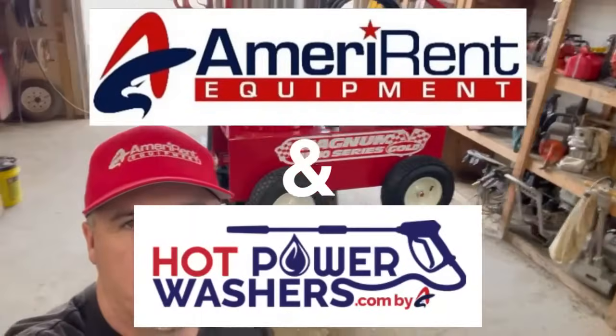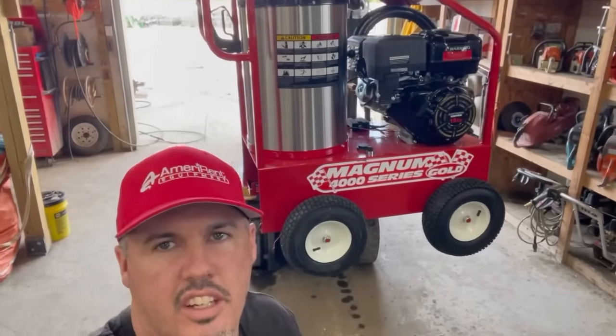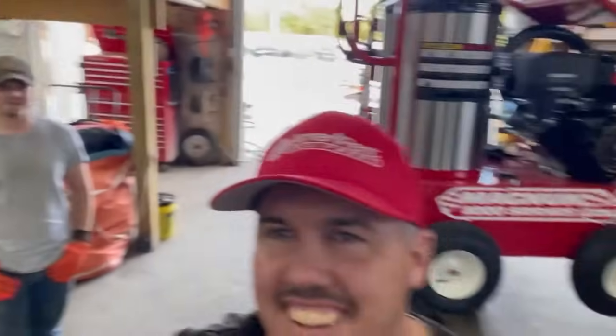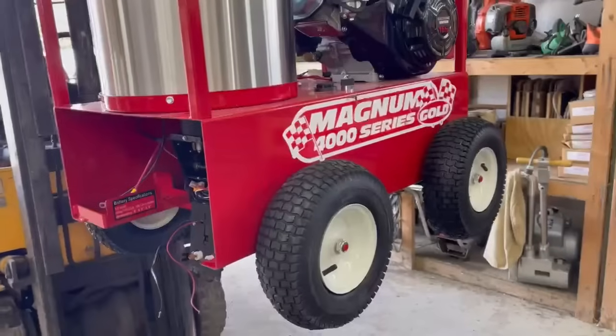Hey guys, it's Ben and Eli with Ameren Equipment and hotpowerwashers.com. In today's video we're going to be showing you how to test your igniter transformer. So let's get into it.